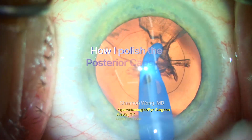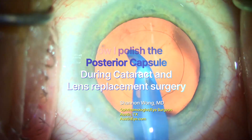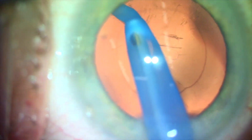How I polish the posterior capsule during cataract surgery. For each cataract or lens replacement surgery, we remove the cortex, then are left with small cortical fibers that are inherent to the posterior capsule.